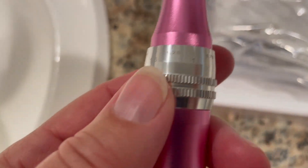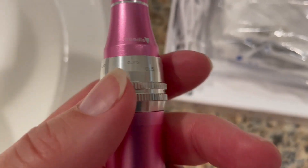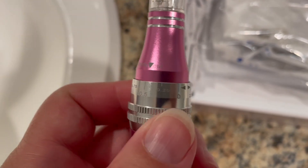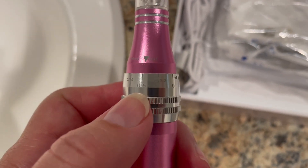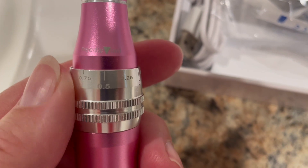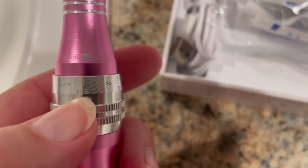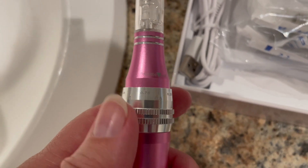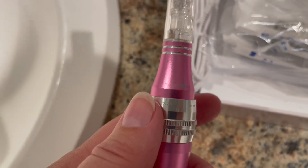Right here you'll see the depth at which it goes. On the forehead you usually use 0.5. I use 0.5 on everything — that's a good depth. If it's really sensitive skin, you want to use a very shallow depth.